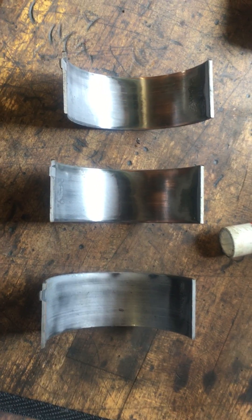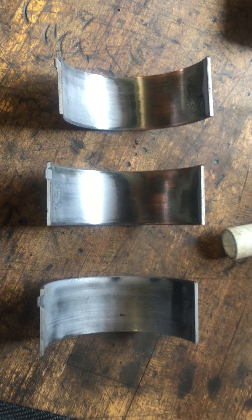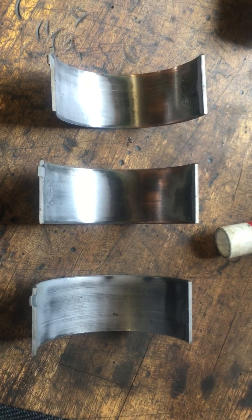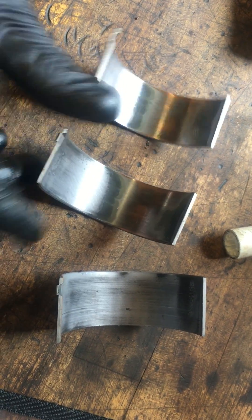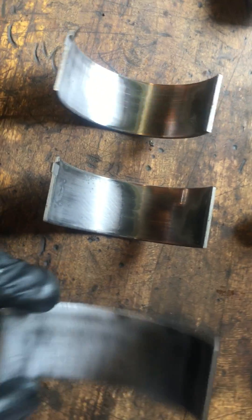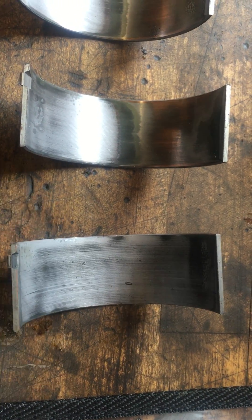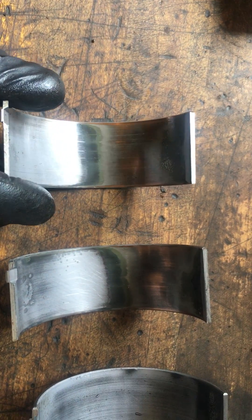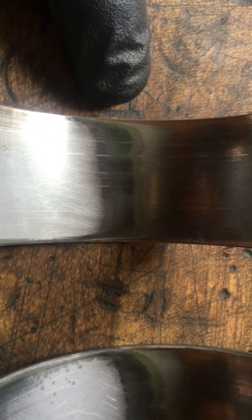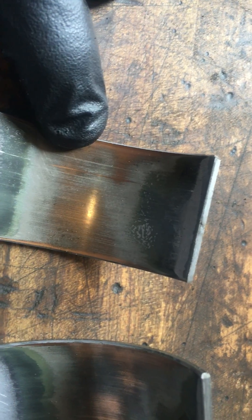Here we are looking at some rod bearings out of a Cummins engine. You got to be careful what you buy because you can't see it inside the engine. Ronnie, go ahead and explain. This bearing on the right is basically normal wear — not really good. The color coding: gray is good and dark, green is medium light.